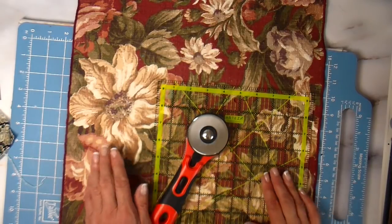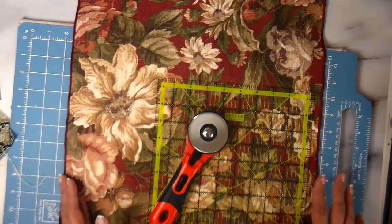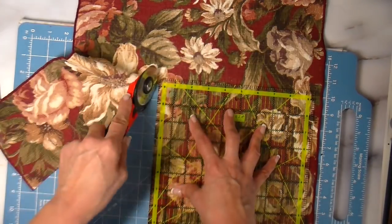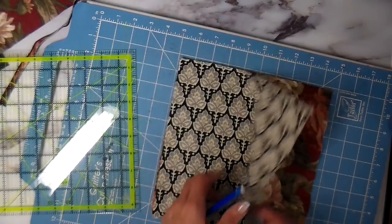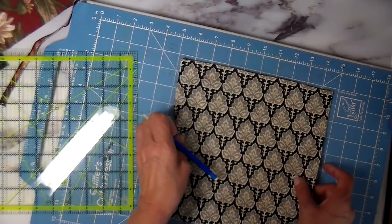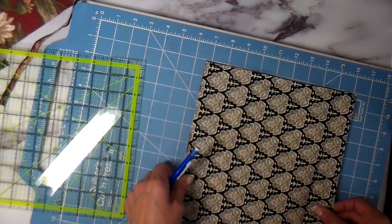You will need two prints for your eyeglass holder. I found these napkins at the thrift store, so I'm going to use this for my outer fabric, and you'll also need a print for the inside lining, cut to the same dimension. I'm starting with my nine and a half inch square. I have both pieces cut — my outer piece and my lining piece. I'm doubling them up to make one cut, but I do need to trim it down: nine and a half inches one way, and only eight inches the other way, so I need to cut an inch and a half off.